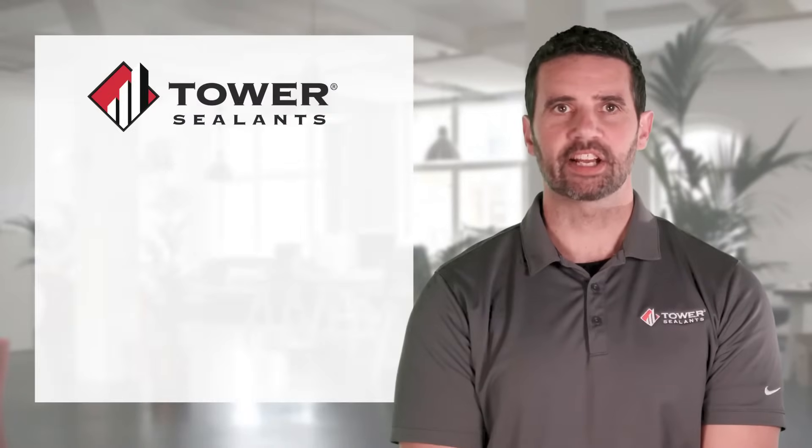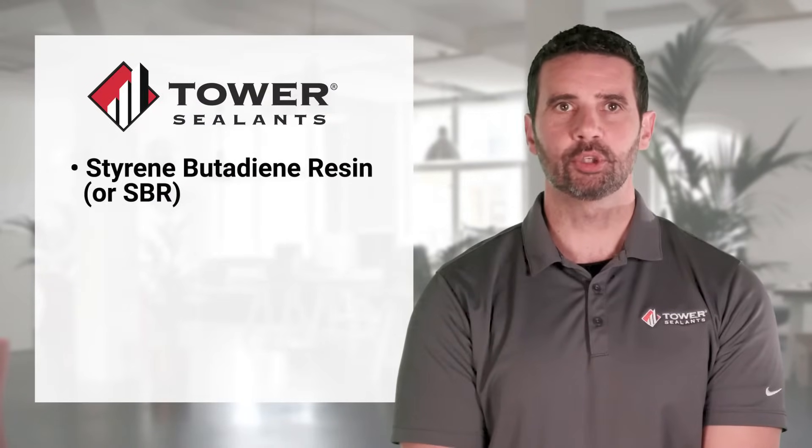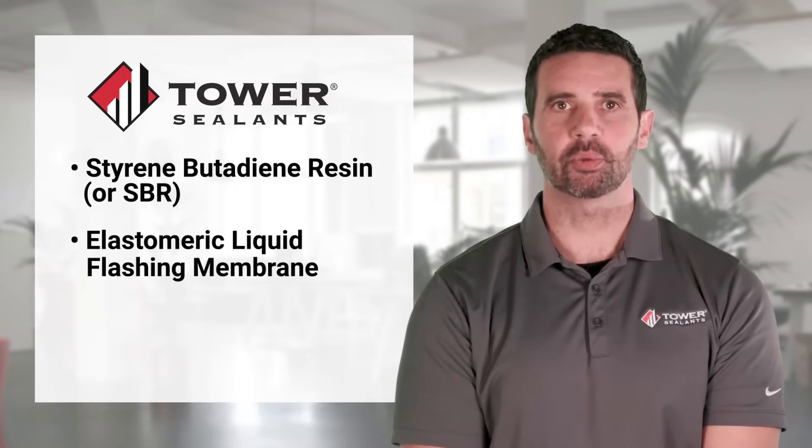AU1 Liquid Applied Flashing is a high-performance, single-component, styrene butadiene resin, or SBR, elastomeric liquid flashing membrane.